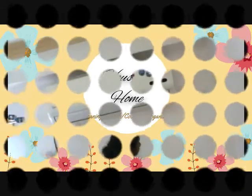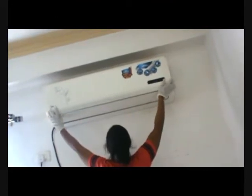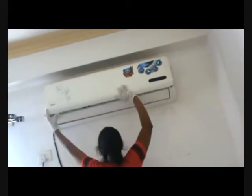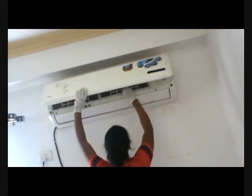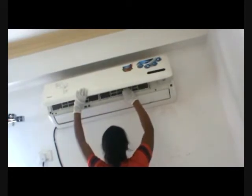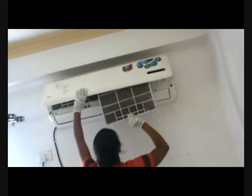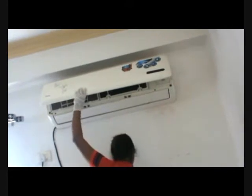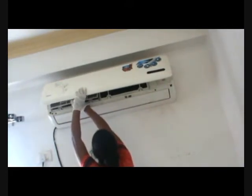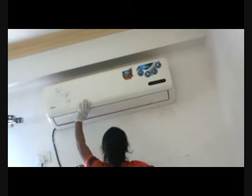We are going to start by taking out the filters from the air conditioner first. This is a split air conditioner. There is a locking mechanism on the flap of the AC — you can easily lift it up and here are the filters. You can pull them out very easily, just like taking out filters from the chimney of the kitchen. Please make sure you have switched off the machine before taking out the filters.